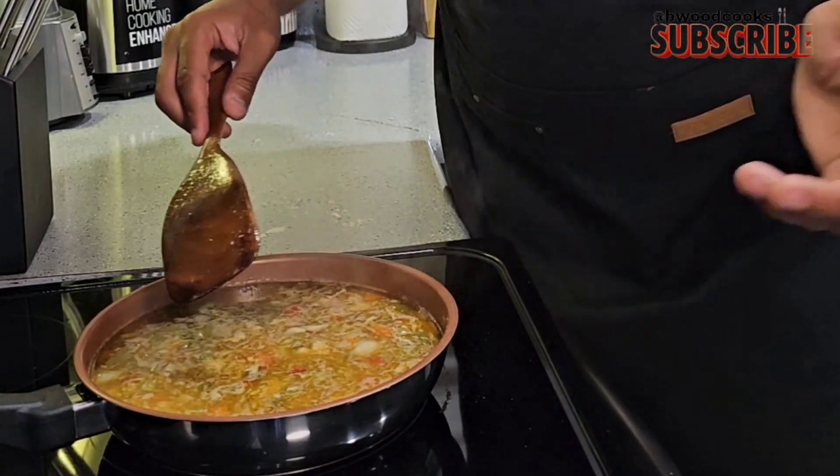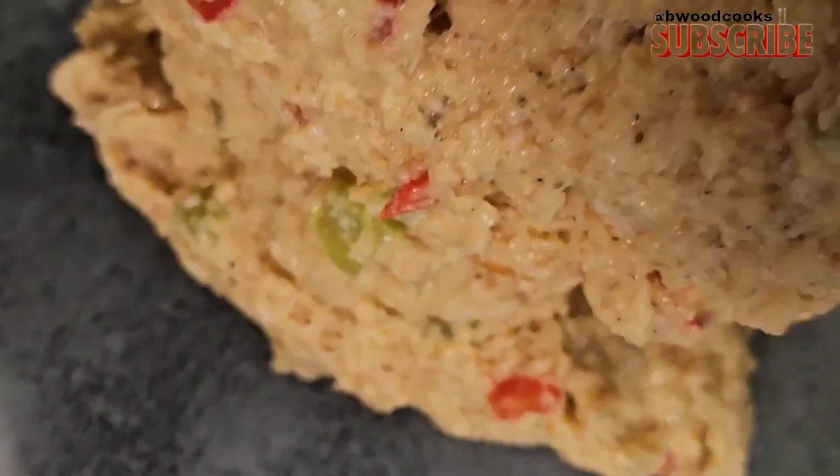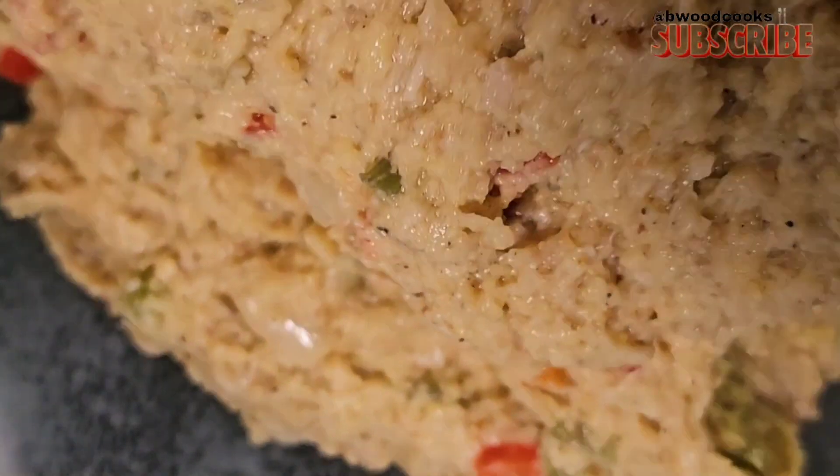This is basically it — just a couple more steps. Grab that bowl of cornbread and add everything to it. The hardest thing to do with cornbread dressing is to keep it moist, so we're going to add a cream of chicken. Last but not least, add about three to four tablespoons of butter. This is the consistency you want. Some people put eggs in — I'm not putting eggs, I don't need it.